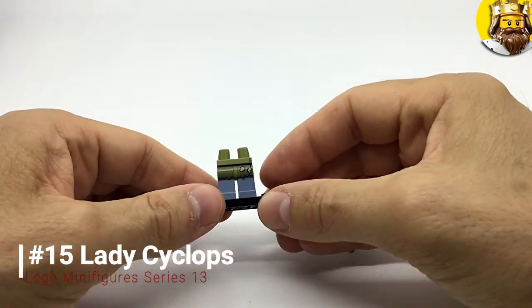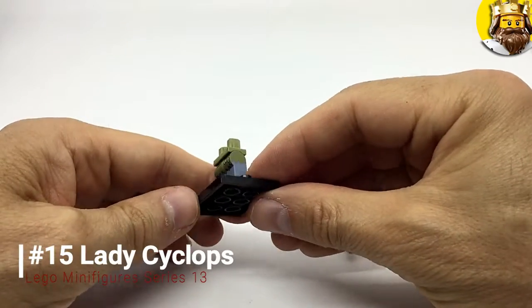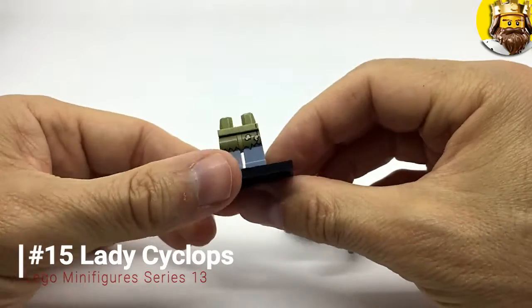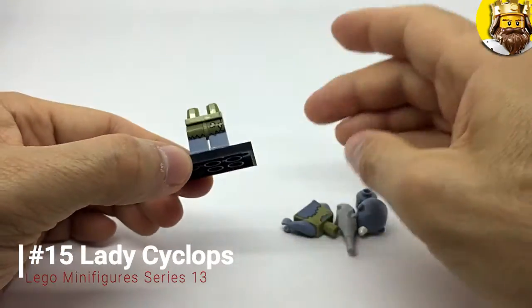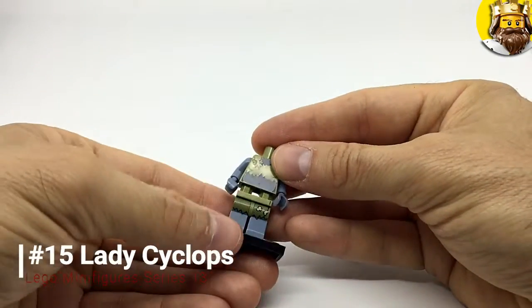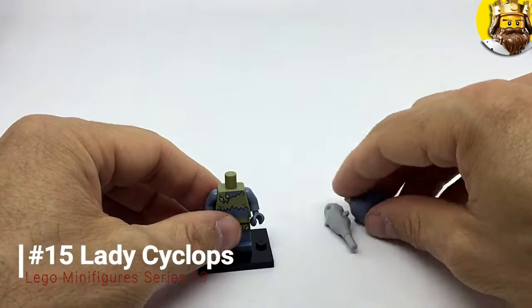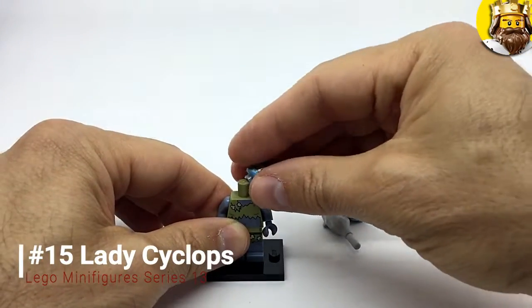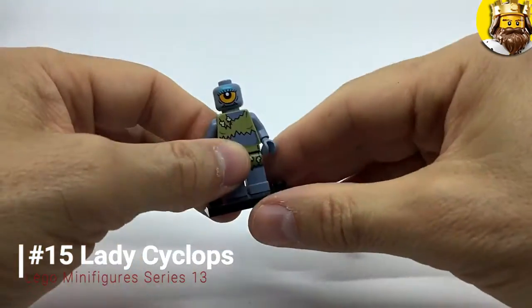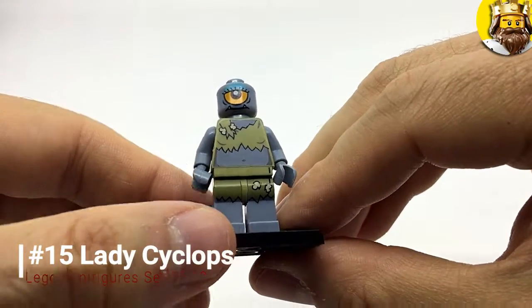So next up we've got Lady Cyclops. I've seen a female Cyclops before. She's got kind of ripped — well, jagged, let's say — green. There's a smock or an apron or something; I don't know what you call that kind of cave-person clothes. It's that type of thing.